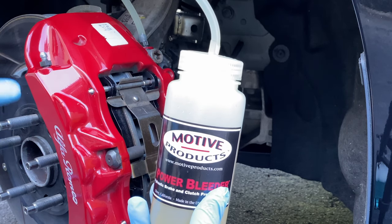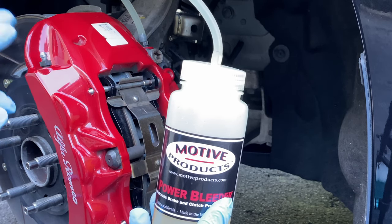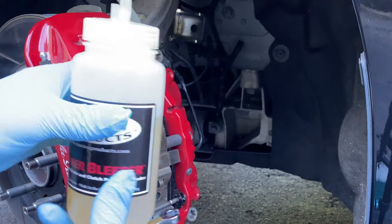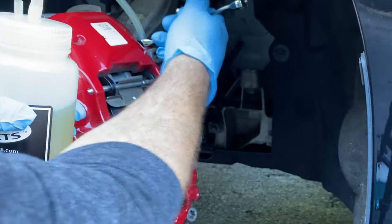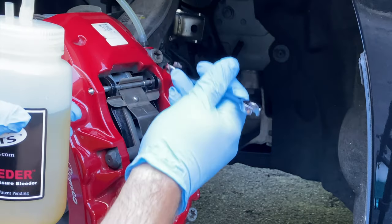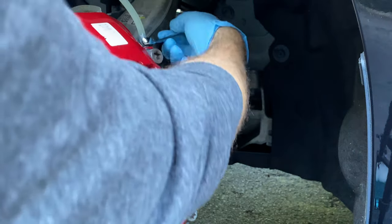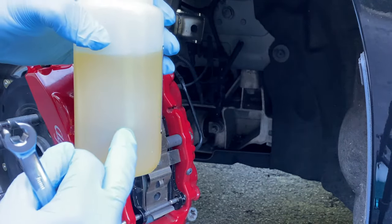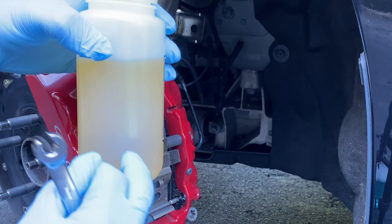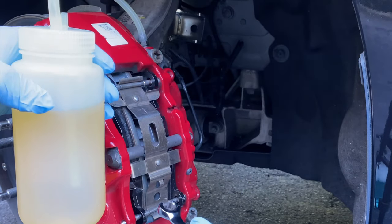You're going to get better pedal feel on a conventional car. As for this one, I'm not sure because it's an intelligent braking system — brake by wire — but the brakes should feel a hell of a lot better by getting all that displaced corrosion out of the lines. Also, you want to have the tube inserted in some fresh fluid when you're doing this; you don't want the bottle completely empty.